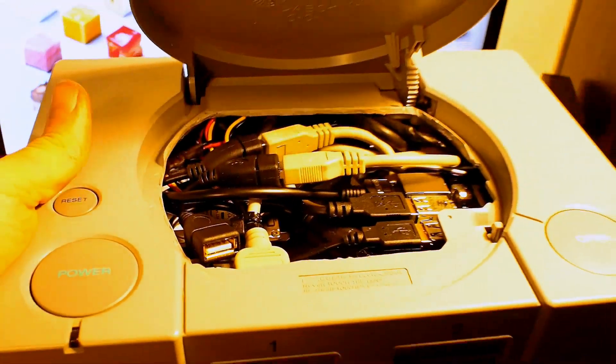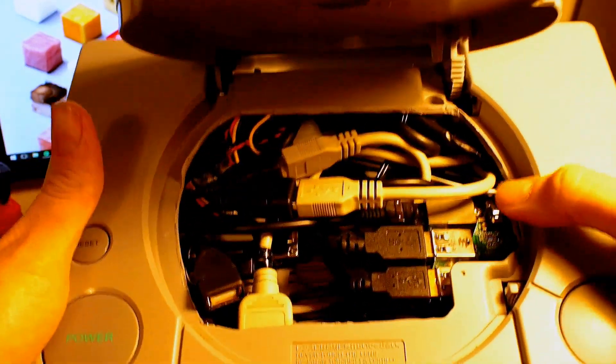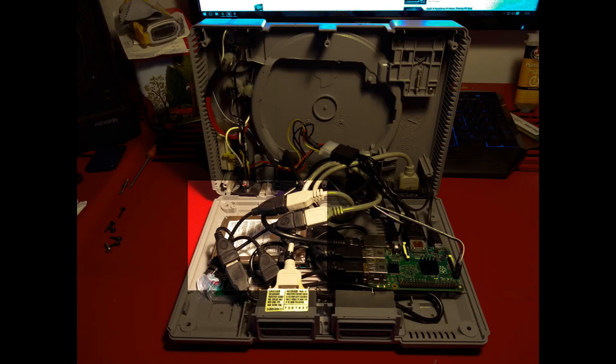If you look inside, you can see there are many, many USB cables. You can just about see the Raspberry Pi there. As you can see from the pictures inside, there is not a lot of room. To the top left, there is a 1TB hard drive. And also on the Raspberry Pi itself, I've had to solder a couple of pins to pop the reset button.